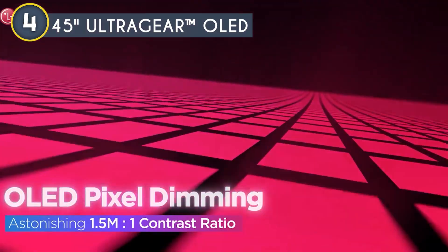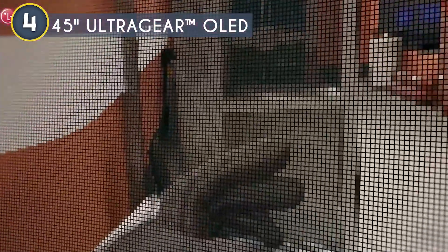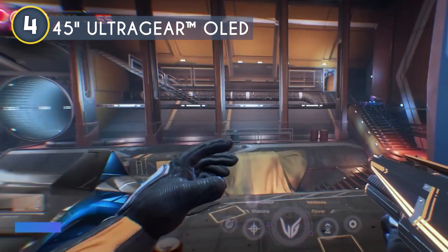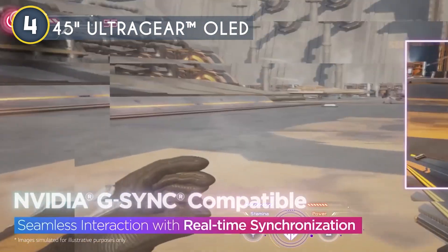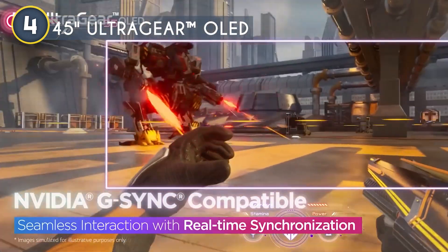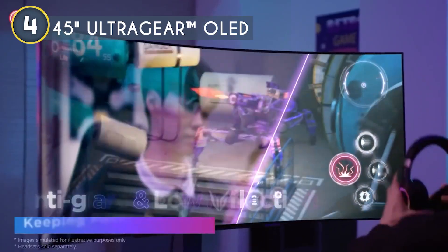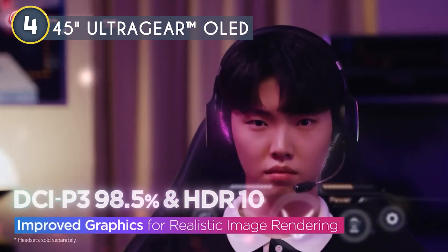The contrast ratio is a staggering 1.5 million to 1, offering the deepest blacks and most vibrant colors. With up to DCI-P3 98.5% color gamut, your games are going to look more lifelike than ever. The LG UltraGear OLED comes Nvidia G-Sync compatible and includes AMD FreeSync Premium, making screen tearing and stuttering a thing of the past. The anti-glare screen minimizes reflections, so nothing distracts you from your missions.